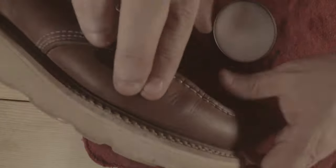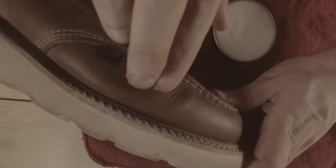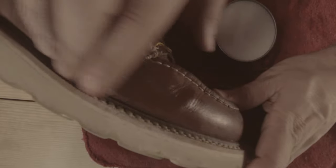Next bonus tip: if you have a spot that needs a little extra encouragement, put a little mink oil or other conditioner to loosen it up. We suggest not oiling the quarter of the boot at first, to keep the ankles firm and not stretchy.